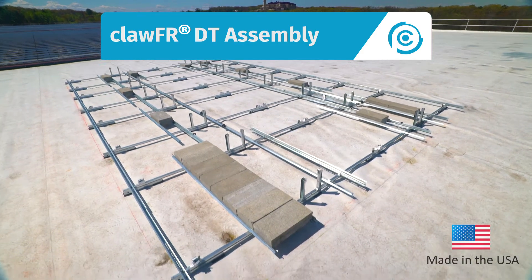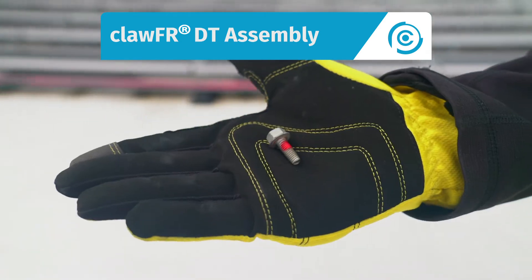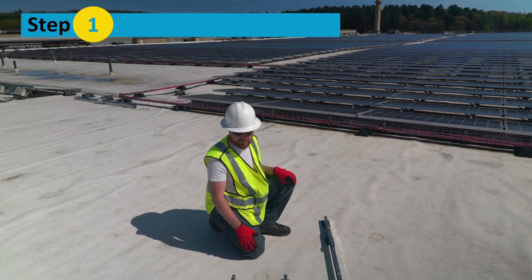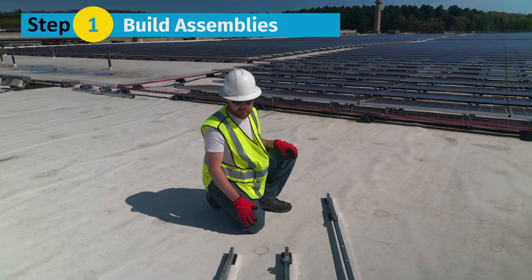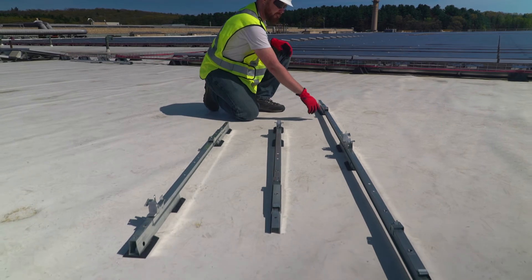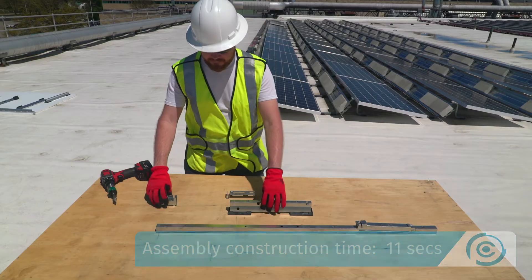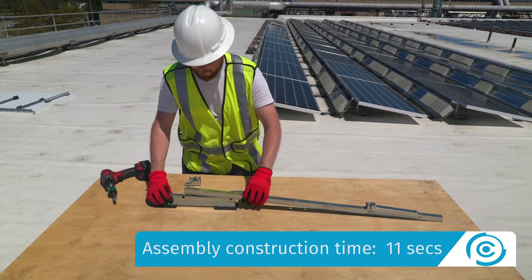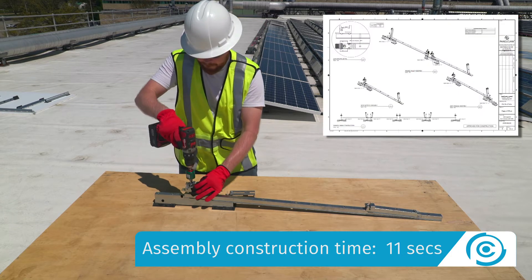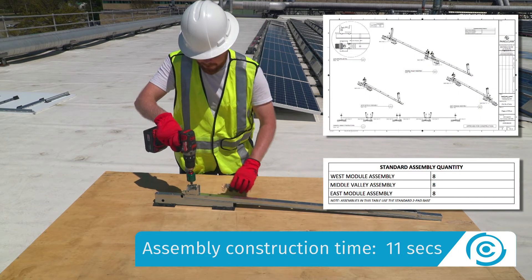Let's look at how we assemble the ClawFR Dual Tilt system using an M6 bolt and no other loose fasteners. Step 1: Build the assemblies. Put together the east, west, and middle valley assemblies using the module connectors, cams, bases, and a cam spacer. Assembly quantities are always shown on the racking construction set.